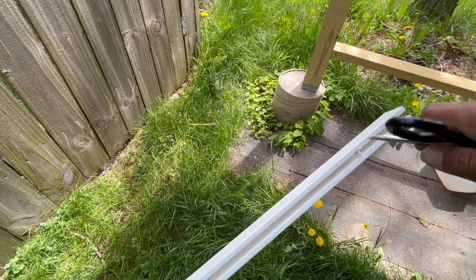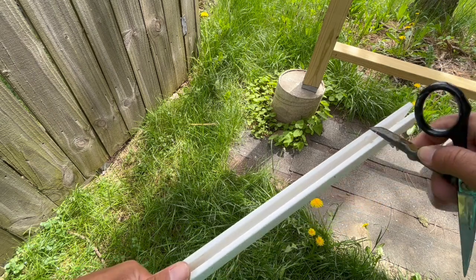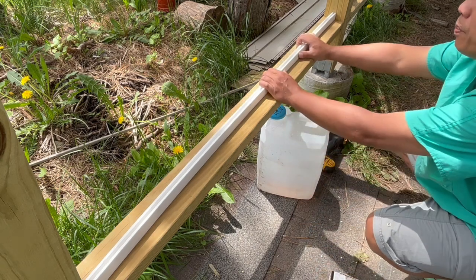You can still see some of the extra material there. I can't find my blade, so I just got a pair of scissors — that should be enough to clean it up a little bit. Next is just to work one way and then work the other way. This one has a little bit of a bend because it was left outdoors.